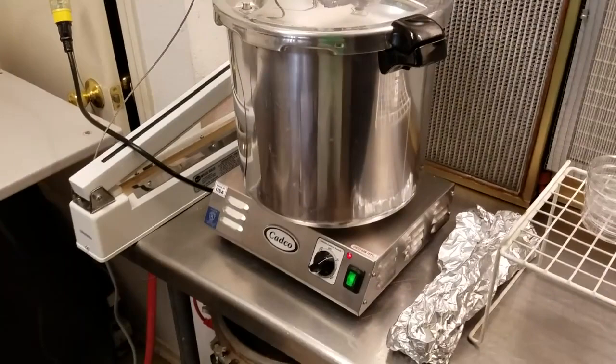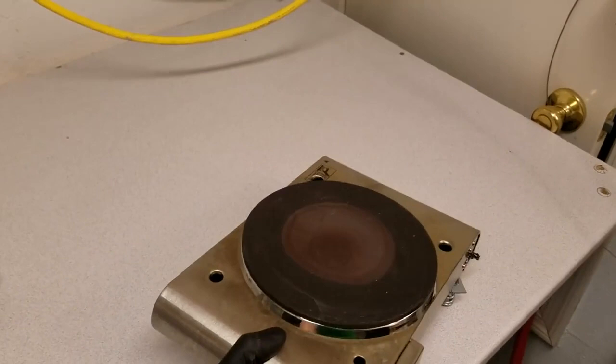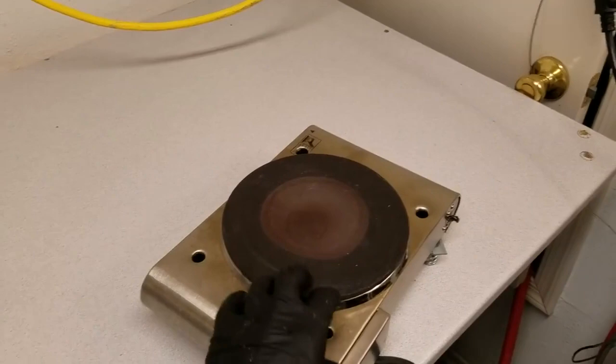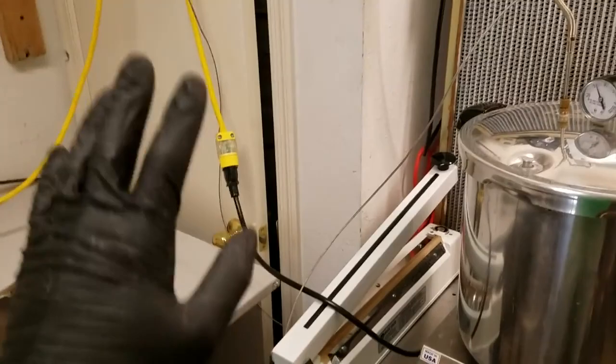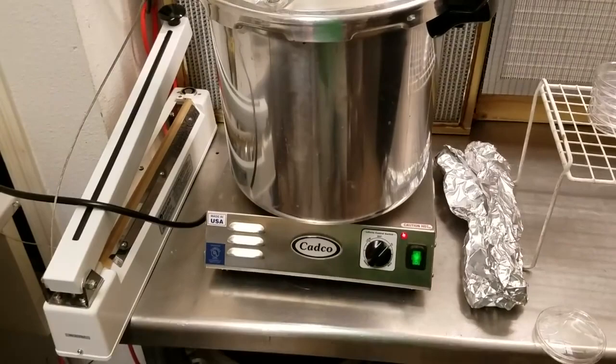I wanted to share the new CADCO hot plate I'm using. I used to use Cuisinart or similar thirty-dollar hot plates — I'd strip them and drill extra holes for venting. I had one for two years, it worked fine, then the element finally failed. I'd already proven the PID concept, and I didn't want to spend $130 at first, but now that I know it works I went out and bought a good CADCO — it's about $120.